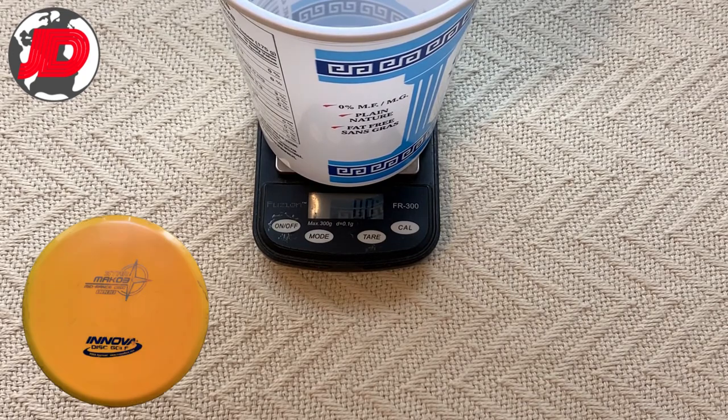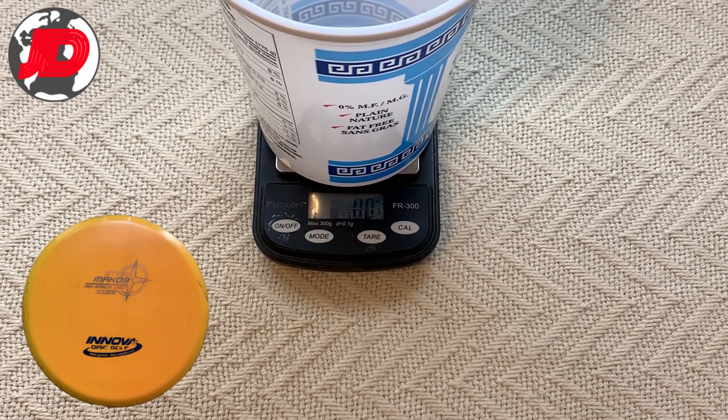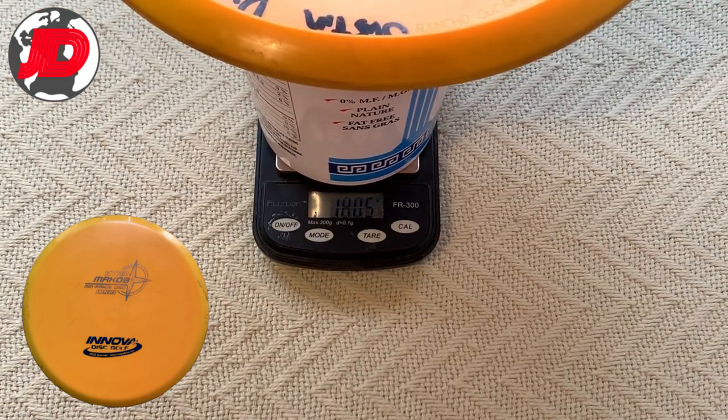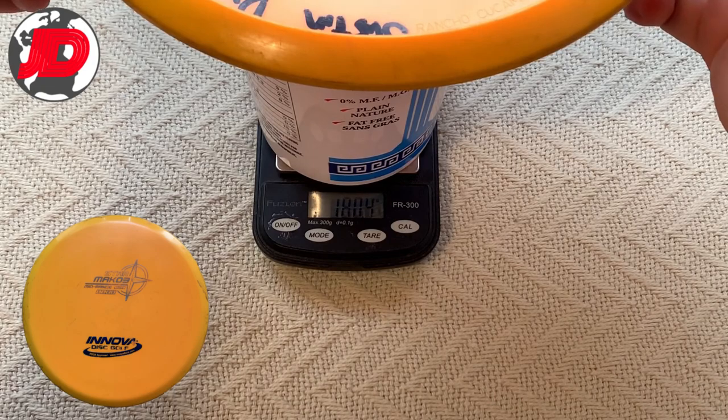The next one is also a Mako 3, but a Star, and this one has been thrown for at least a year and a half. It should come in at 180. So, 180.5 — just a little bit over.